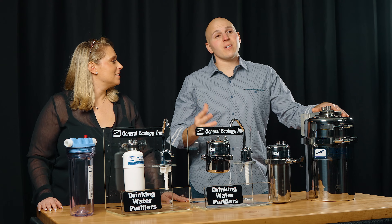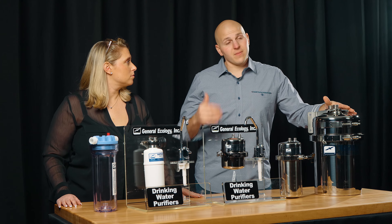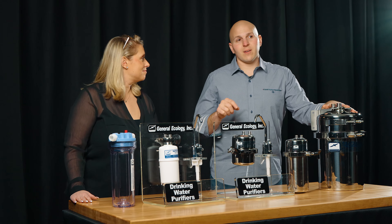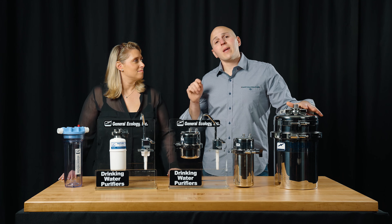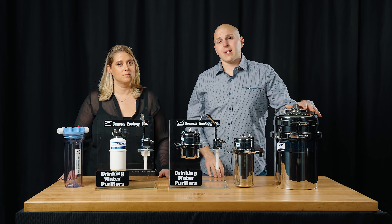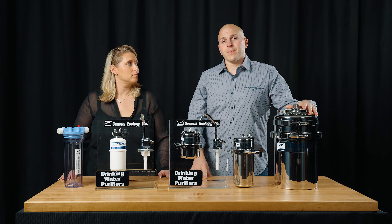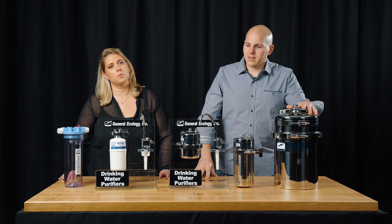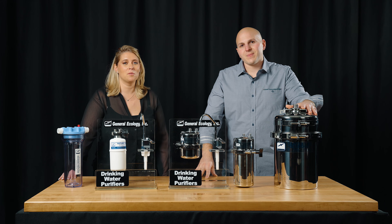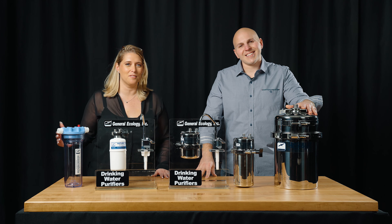If you have any questions, need more information, or want to purchase cartridges, give us a call or visit us on the web. We'd also like to mention that you can now go on our website and do a subscription — we offer a pretty significant discount if you subscribe, because it saves us a little bit of marketing money. You get one cartridge once a year, free shipping, and a nice discount. So definitely go to our website and check it out, and if you have any additional questions, don't hesitate to give us a call. You'll get Jason or myself. Thanks for watching.